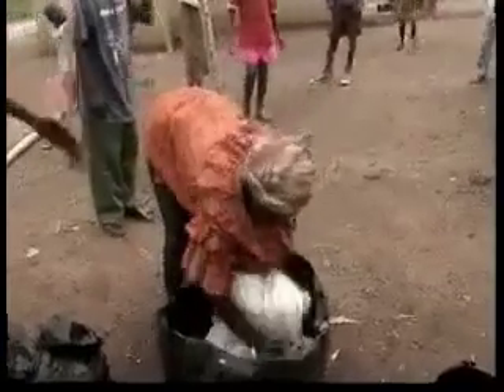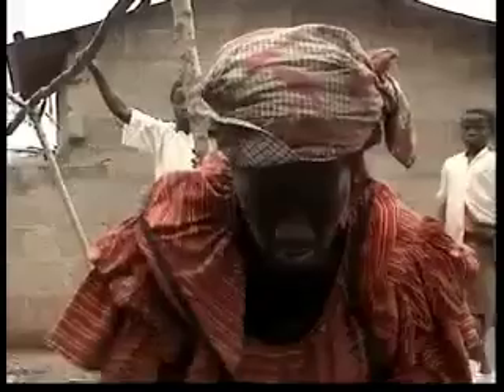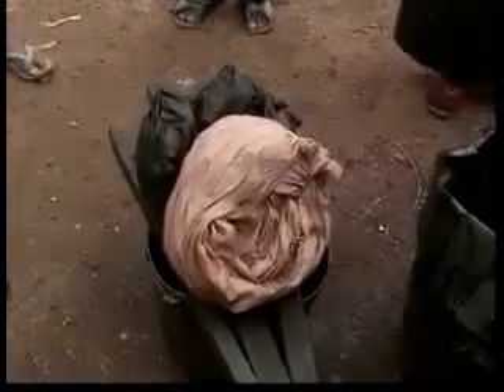This is white cloth. We want to change it into black. When you put it in first, it looks like black now, but by two weeks' time it will change into black. It will change over two weeks.